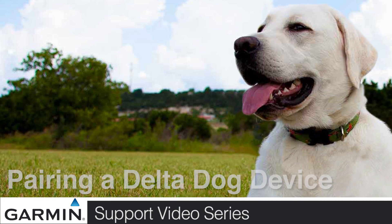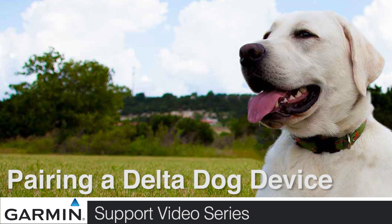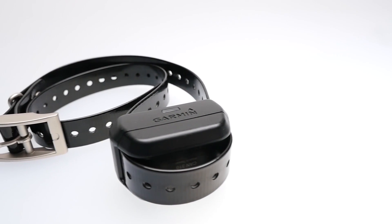Today, we will show you how to pair your Delta handheld device to a dog collar. For this process, we will be using the Delta Sport XC and XC dog collar.